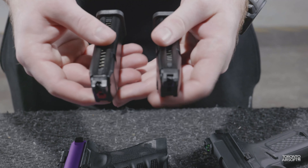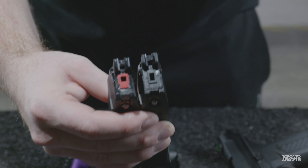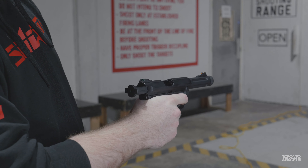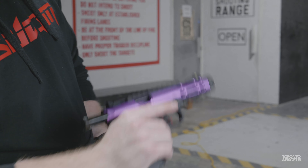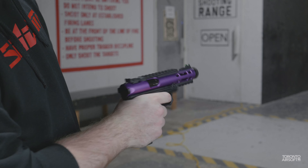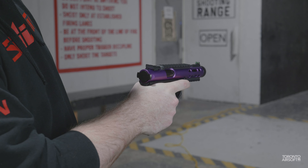Naturally both technically work with Glock magazines, but the Galaxy is built around WE's newer Glock MOS style magazine with the red gasket being a different shape than most Glock mags on the market. Interestingly, the Galaxy magazine actually works decently well in the AAP, though you can tell the gasket doesn't seal quite as well. The AAP magazine, which is standard TM/VFC pattern, barely cycles the slide — something to consider depending on which magazines you already have.